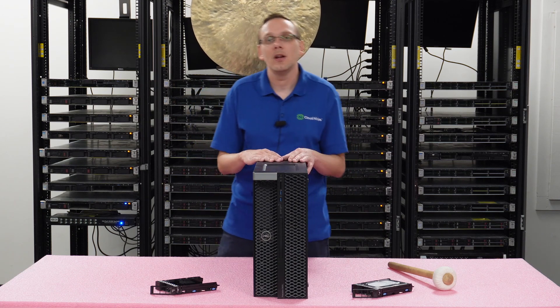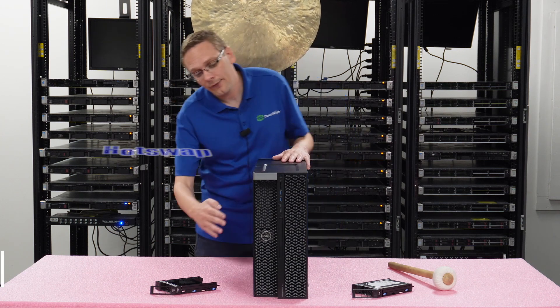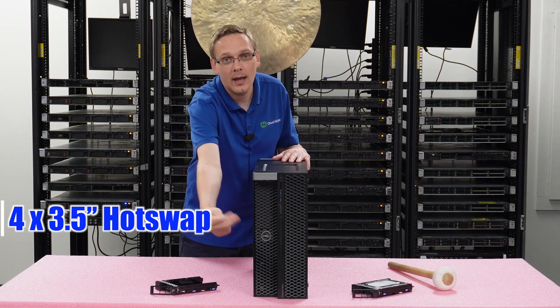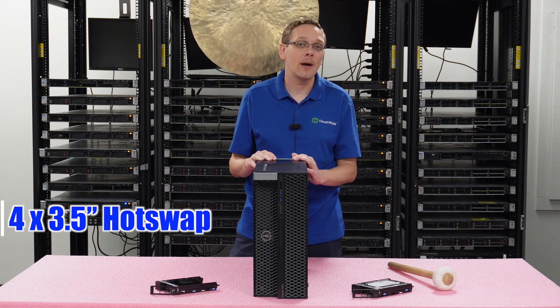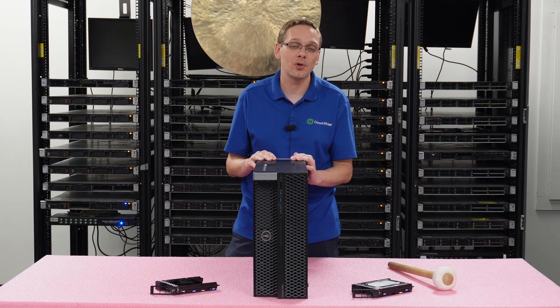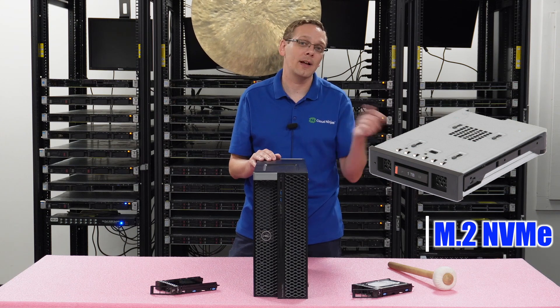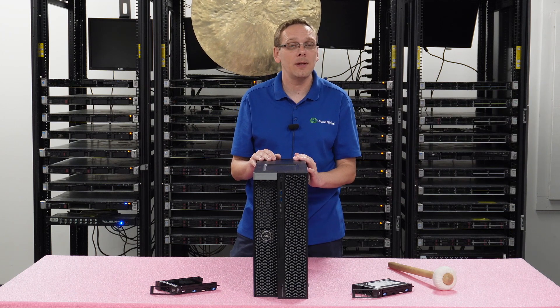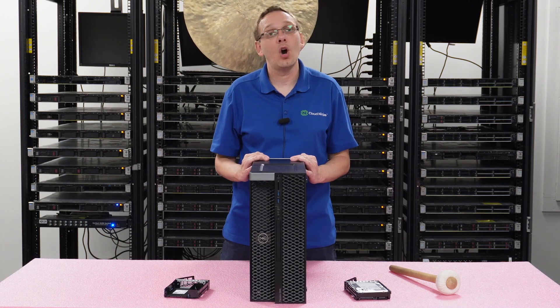In this video, what we are going to do is go over all the different storage options you can put in here. There are four 3.5-inch hot swap drives that we'll show you in a minute. There's an internal 5.25-inch internal slot for a drive, and you also have a flex bay where you can put in an M.2 NVMe drive, but you do need the flex bay backplane and adapter. You can also use a PCIe adapter for an M.2 NVMe. So those are all the different potential storage options for the 5820. Let's go over the hard drives to start.